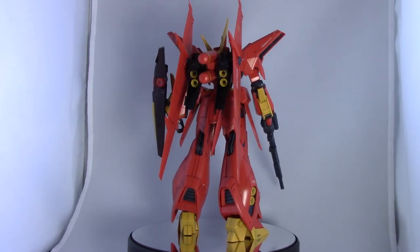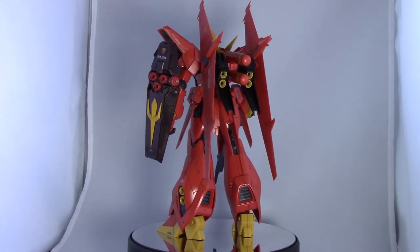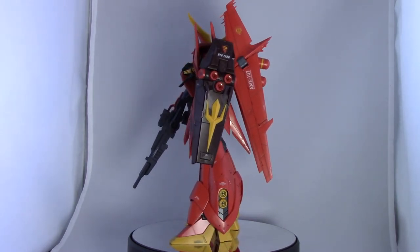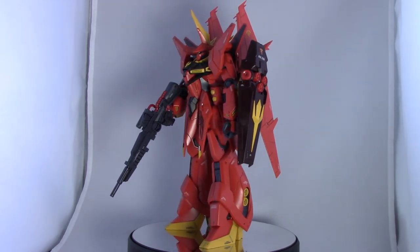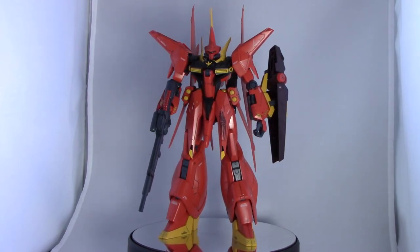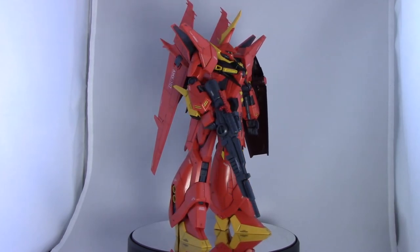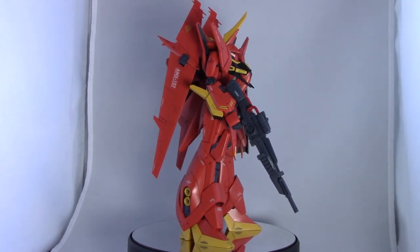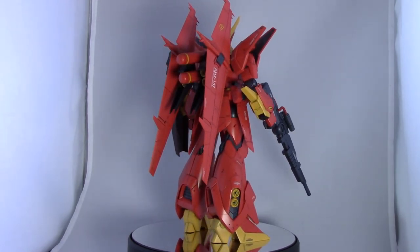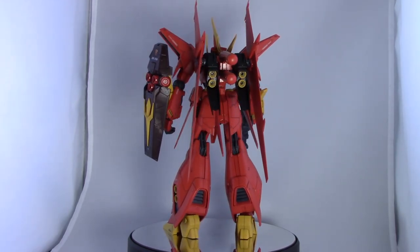Getting on to details and moving right along — this is actually pretty good looking straight out of the box. If you are familiar with RE-100 kits, they're usually known for lots of detail, looking really good, almost like a master grade right out of the box. They just kind of lack the internal frame and some of the finer points of articulation that a master grade would have, and that still holds true with this kit. But it's actually surprisingly more articulate than the other RE-100 kits I've built.